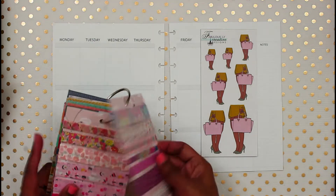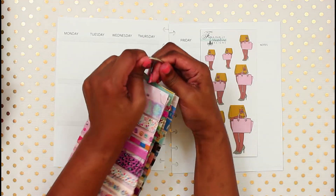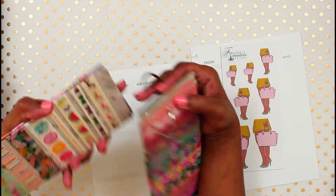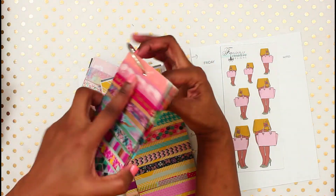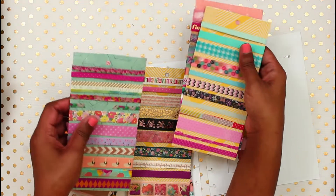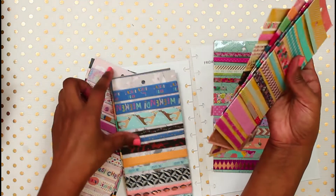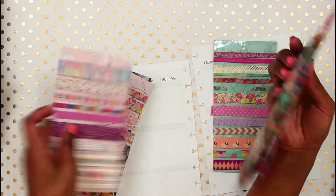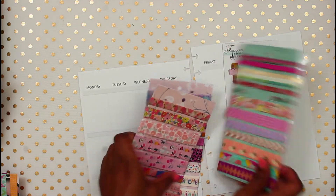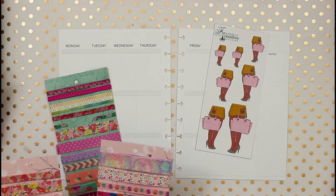This is my washi tape, and this is kind of how I store it - I keep it flat so I don't have all those rolls falling all over the place while I'm trying to plan. It's also easy because I can see all the washi at one time, instead of digging through all those pieces. Some people do washi samples or a washi sample sheet in their planner, but this is just easier for me.